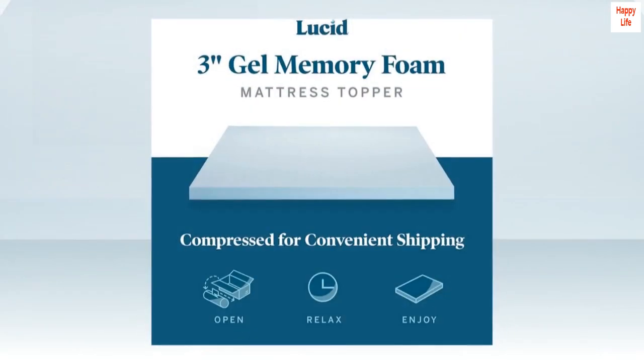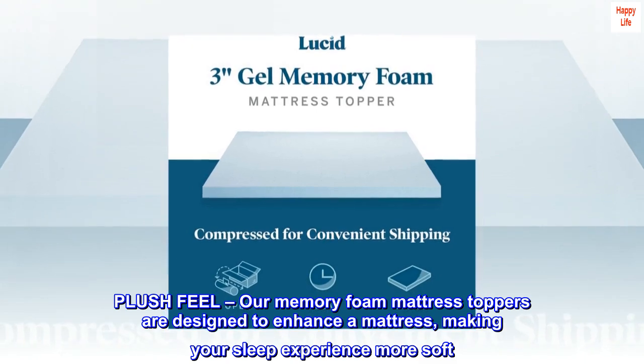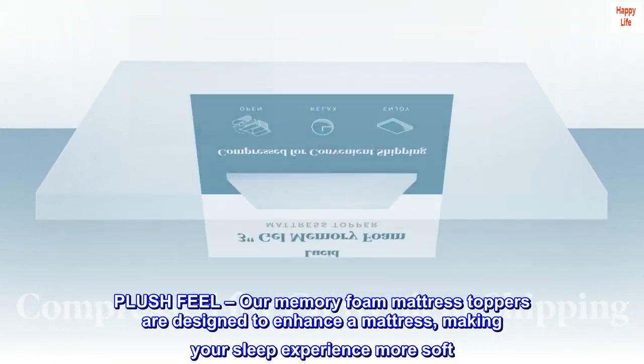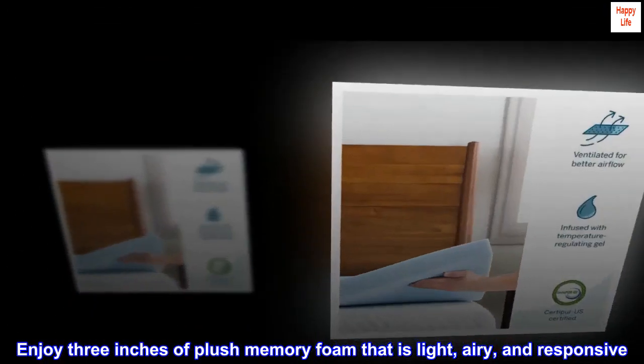Memory foam. Plush feel. Our memory foam mattress toppers are designed to enhance a mattress, making your sleep experience more soft. Enjoy 3 inches of plush memory foam that is light, airy, and responsive.